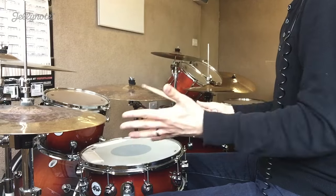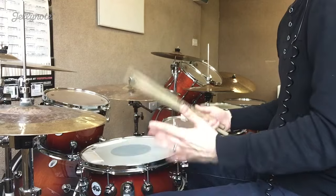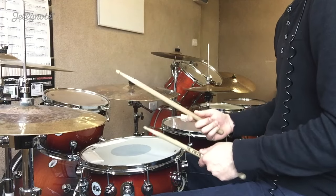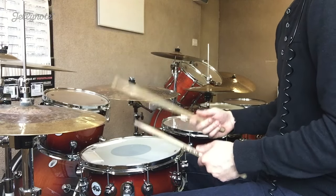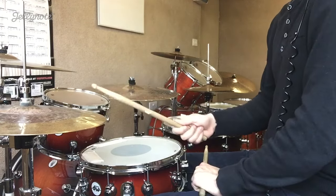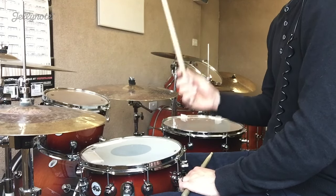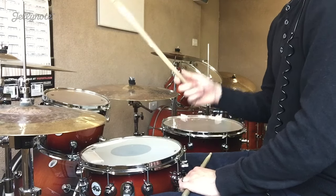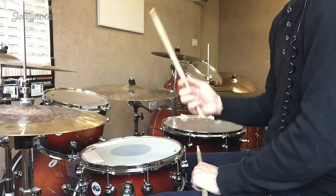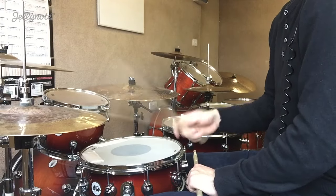In reggae music, the iconic thing in drumming is the offbeat hi-hat pattern. Before we get into the actual groove, I want you to try this at your drum kit. We're going to count one and two and three and four and — that's how you count eighth notes. We're going to tap the hi-hat every time we say 'and.' So it's one and two and three and four and — that's what we call the offbeat, because we're not playing on the numbered beats.